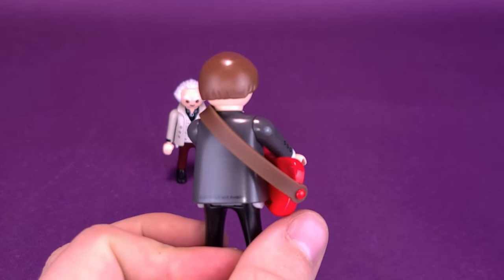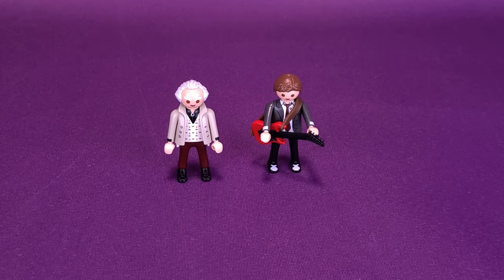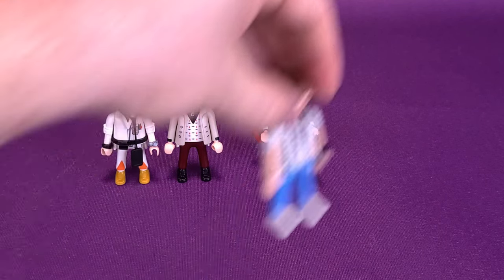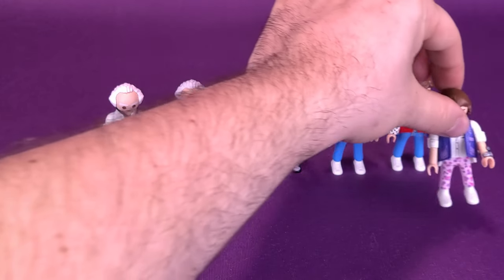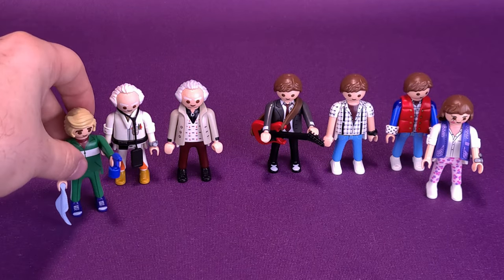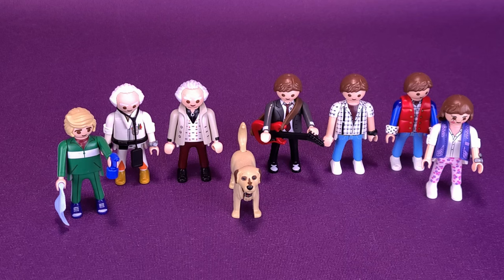It doesn't really come with any other accessories - this is solely just a two-pack of differently looking Marty McFly and Doc Brown. If you like the design of these characters from the 50s, it's a great set to pick up. Let's bring in the other characters one last time - Jennifer, Biff, Einstein right in the middle. Based on the three sets I've looked at so far, these are basically all the figures we've gotten from Playmobil for Back to the Future.